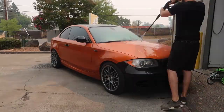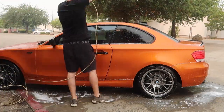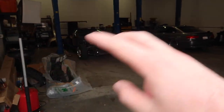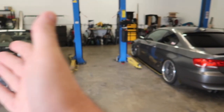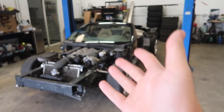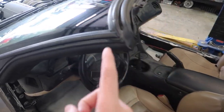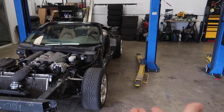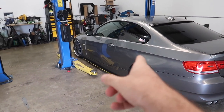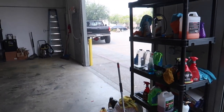Now that the car is looking pretty spotless, let's move one of the two cars so we can get the 135 in here and start working. I'm going to move John's car because there's also a customer's car in there and I don't want to touch that — I don't know who it is or why it's there.